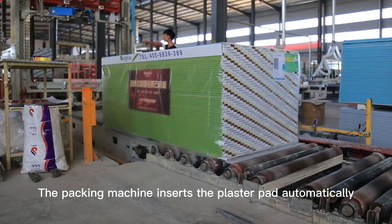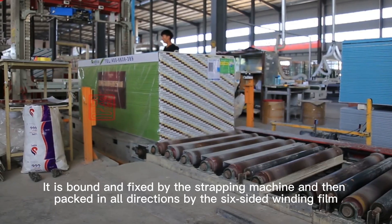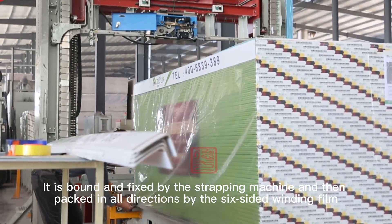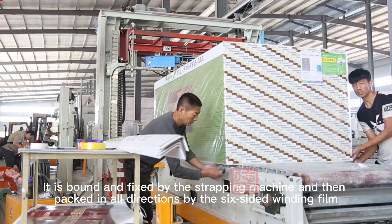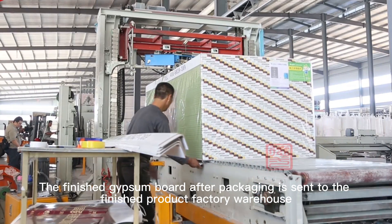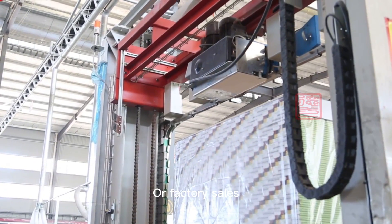The packing machine inserts the plaster pad automatically. The boards are then bound and fixed by a strapping machine and packed with additional securing actions. The finished gypsum board, after packaging, is sent to the finished product warehouse or dispatched for factory sales.